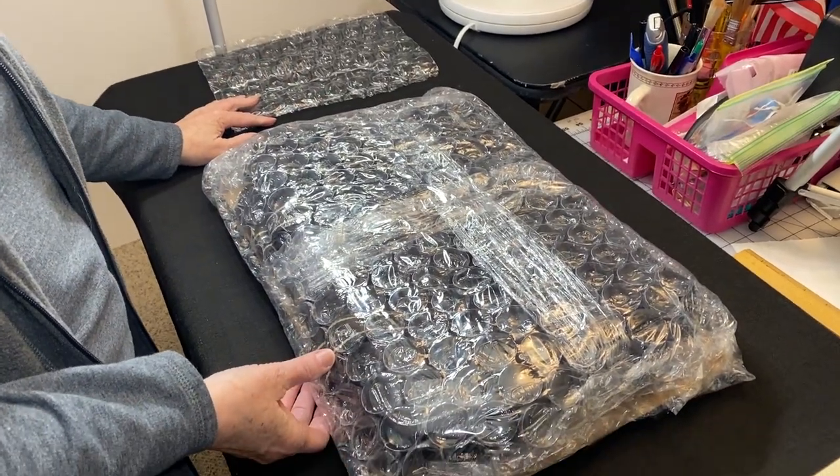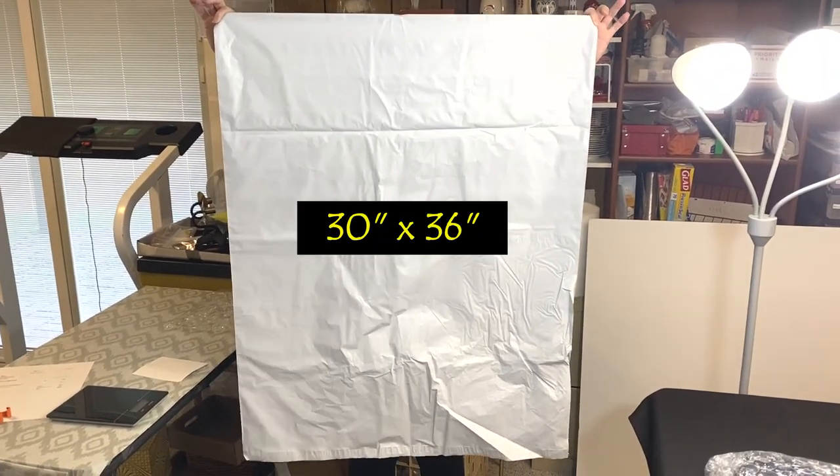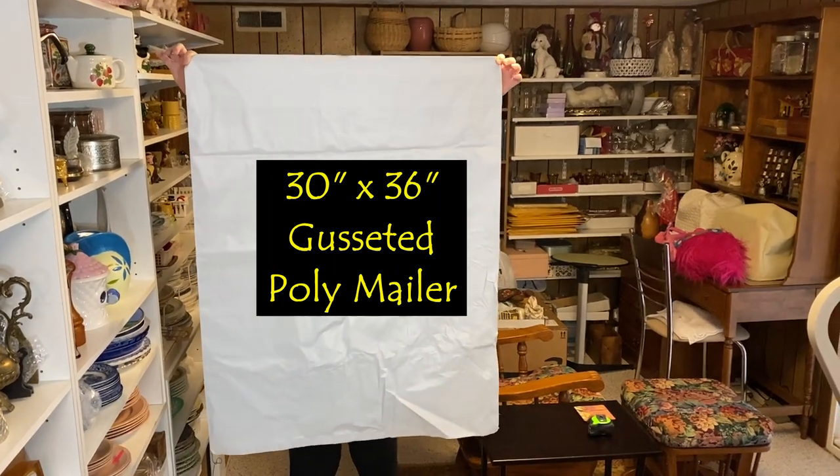Now I just need a poly mailer big enough to put it in. This is the huge poly mailer that I have — I bought some of these for coats and jackets. It's the only size I have that's going to work, and of course it's too big, but I'll adjust it.